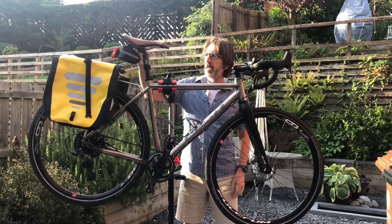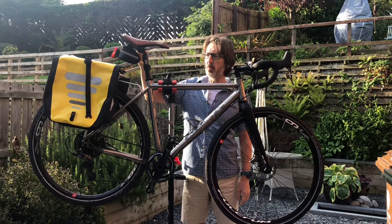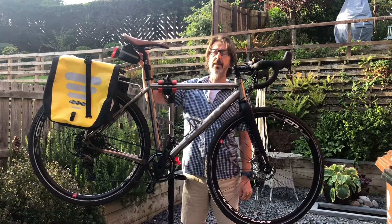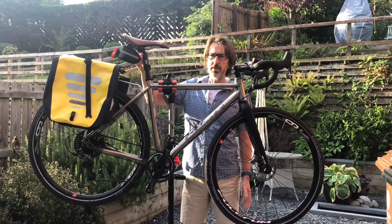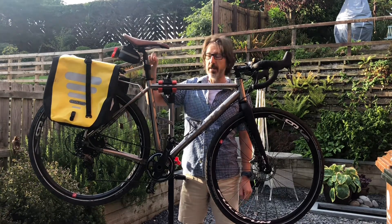The seat is quite a cheap seat — it's only about 10 or 15 quid, by Charge. It's called the Charge Spoon, but it's a really comfortable seat, best I've ever had. So saddle soreness is probably going to be the biggest challenge, but hopefully with that I'll be in good hands.